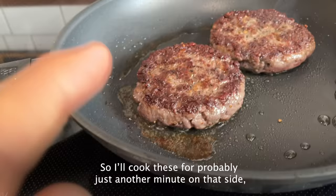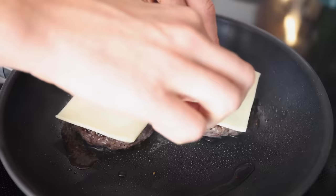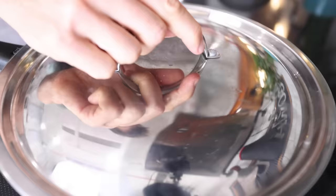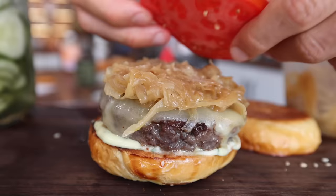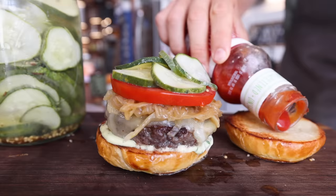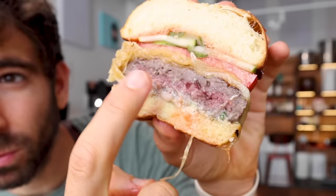I'll cook these for probably just another minute on that side, then pop on some cheese and finish up this burger. That is goodness right there — it's almost a tiny bit rare on the inside, but I'm totally fine with that. Because it's well-sourced and I know exactly what meat is in there, I would rather have a little rare than an overcooked burger.